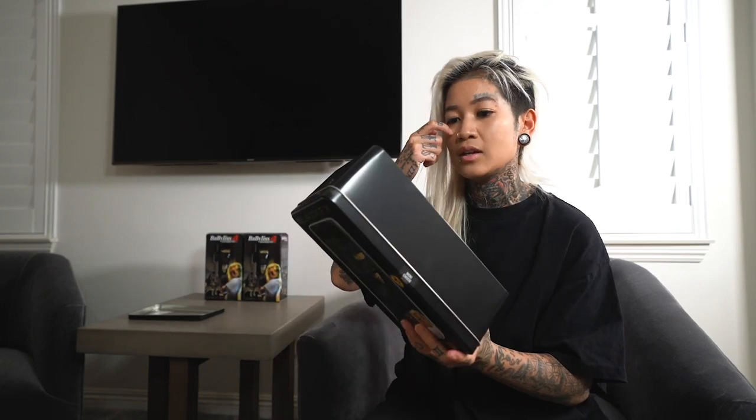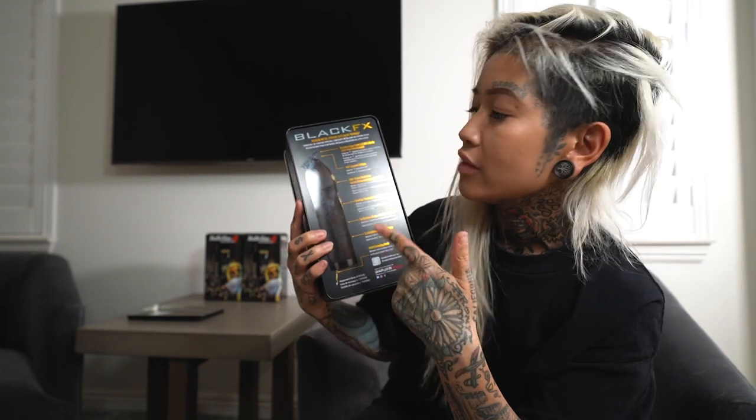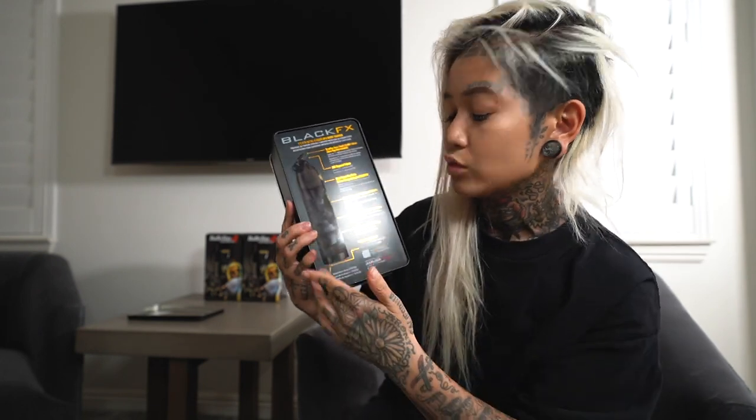When it's on a full charge, another cool thing is that the indicator light will turn a solid blue. If it's blinking, it's still charging. Super excited for you guys to see this. The back of the box tells you all of the different things about the tool itself to give you an overview of what it does.